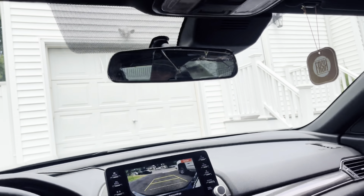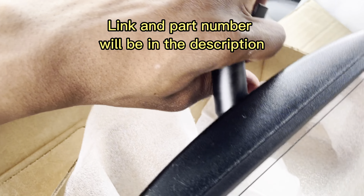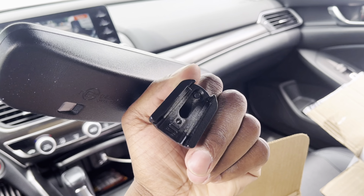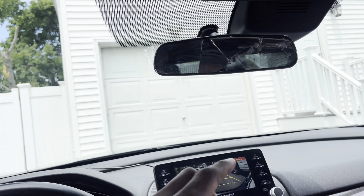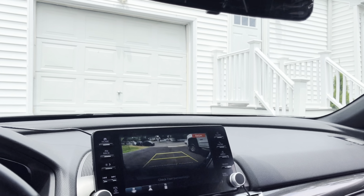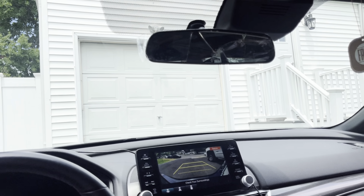Alright guys, we're back at the house. This is the rear view mirror — you typically get this in your EXL and up trims, but Honda apparently sells it for the lower trims as an accessory. It replaces this one. I'm going to show you how to take off this mirror, how to route the wires right here, plug them in, and get it working.